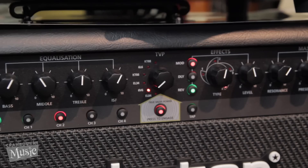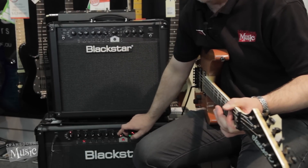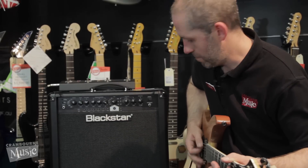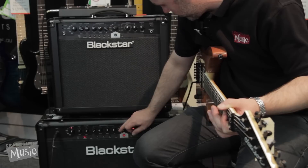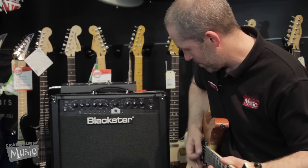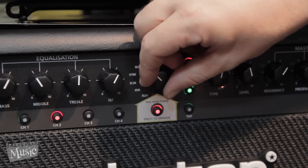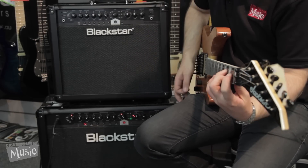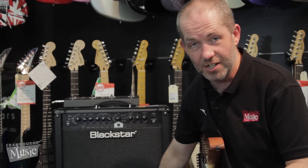At the moment we are set to EL84s. Roll it across — 6B6. Next one along, KT66. 6L6. And the lucky last, the KT88, as found in the JCM900.